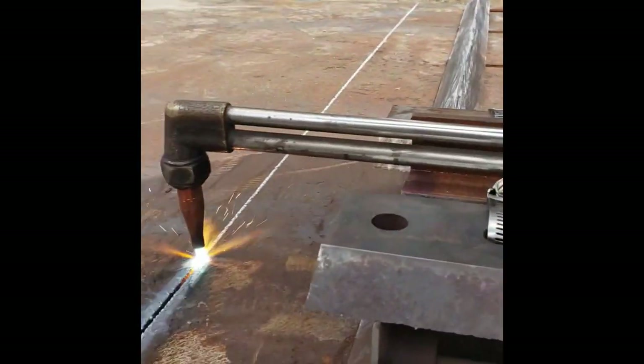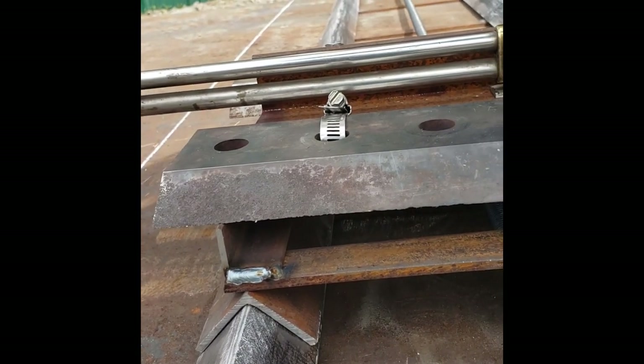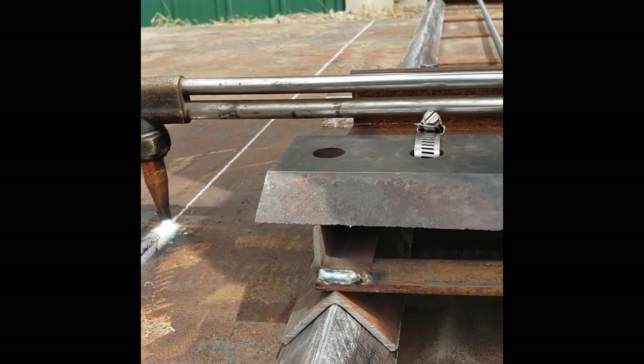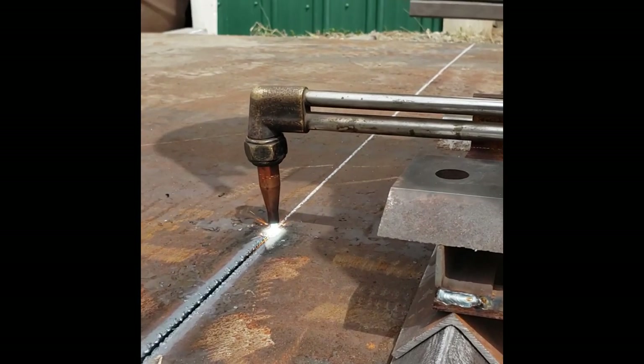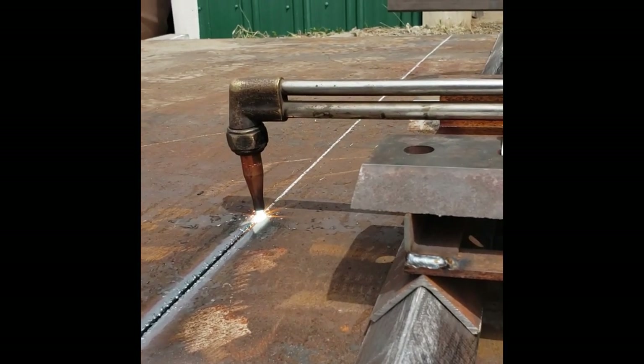I only built this track torch in order to cut this 5 foot by 20 foot, 3 quarter inch thick A36 grade plate into four pieces — one of them to be used for my new welding bench that I just finished. But it worked out so well that I think I'm going to keep this assembly for potential future use.